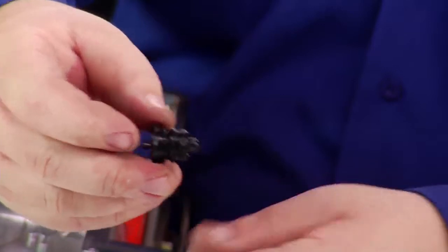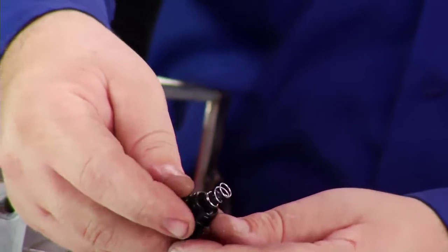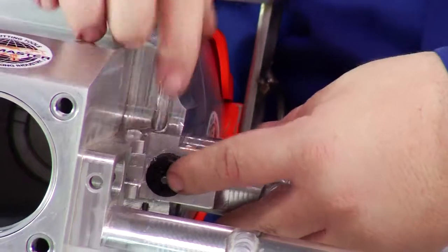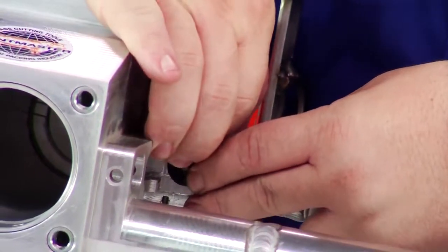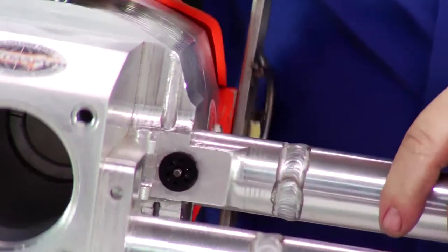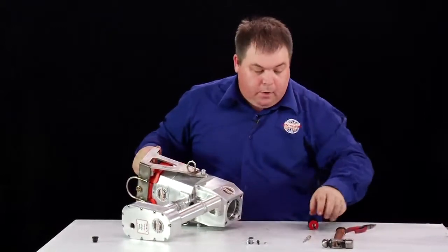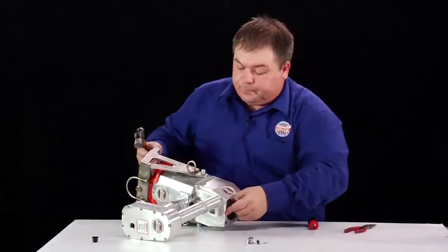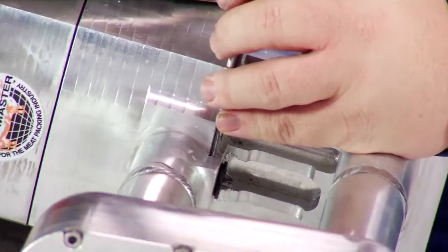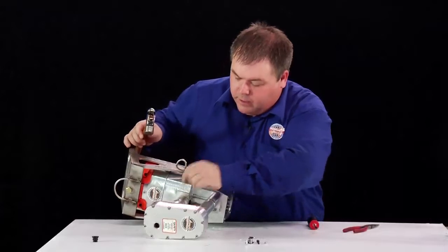Place the valve back in. Put the spring on the end of the valve as so, and insert them very carefully back into the hole so that it is seated correctly. Then tap back in the roll pins from the opposite side, putting the roll pins back into position just so that they are flush.